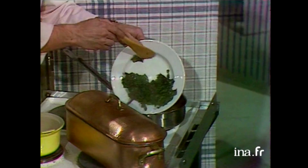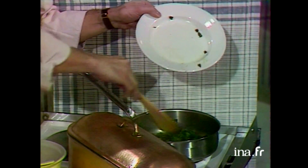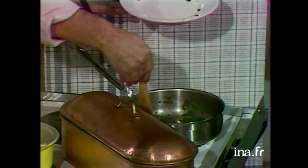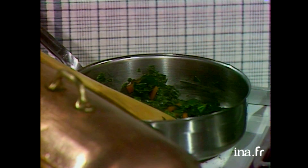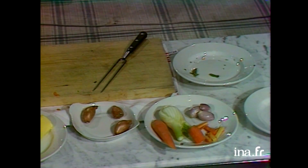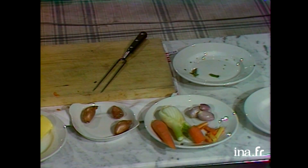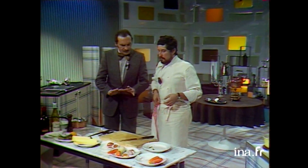Je mets les épinards sur les carottes — pour finir de cuire ensemble, 2-3 minutes. Maintenant nous allons procéder à l'opération centrale : le beurre blanc. Il faut que votre réduction soit tiède. Est-ce que c'est le cas de toutes les sauces ? Non, c'est le cas seulement du beurre blanc — il faut toujours refroidir la réduction.